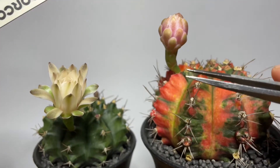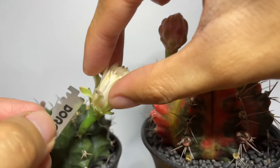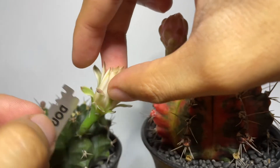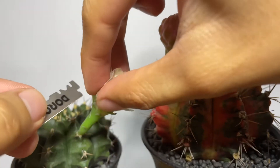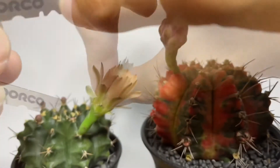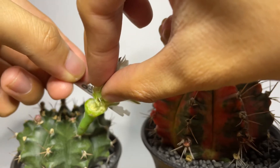So now let's start cross pollinating. The first thing we need to do is to remove the petals from its base to expose the stigma, which is the female part of the flower that receives the pollens. This is done by slowly slicing the petals from its base. You have to carefully cut around the flower to avoid damaging the stigma.